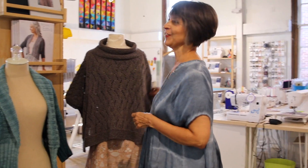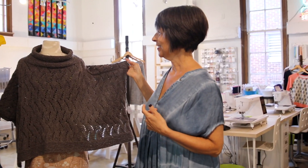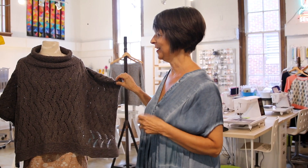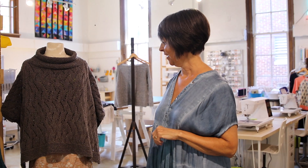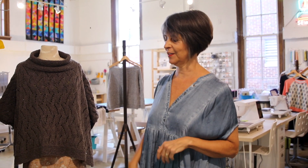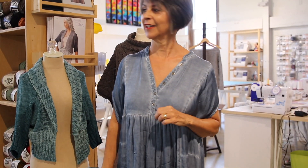Do you knit up your own samples or hire people? Well, I have done a few — I'll show you one I did. But I have a great sample knitter, Pam, and she did this. Anytime I want her to, she'll do one, and she does it for yarn — so we give store credit. This is from Barocco — so if you buy a certain quantity, you get that. That's really nice.